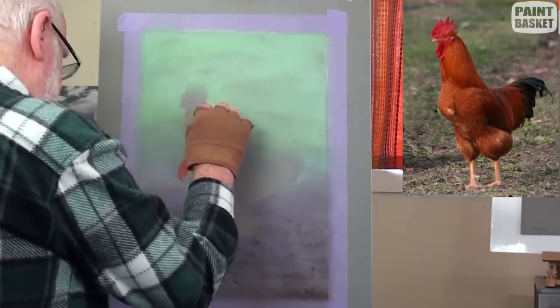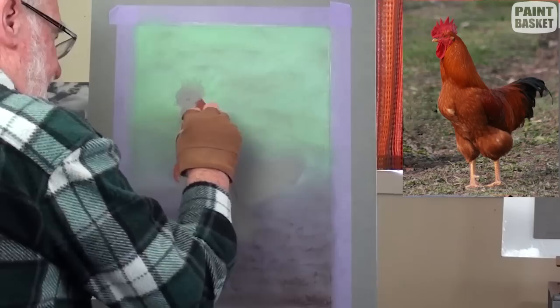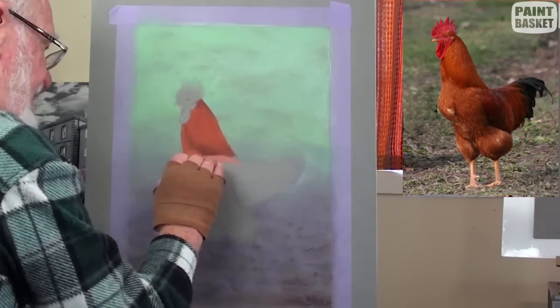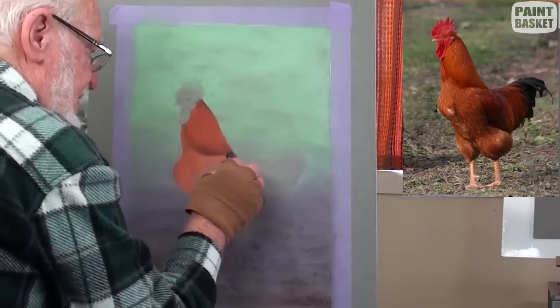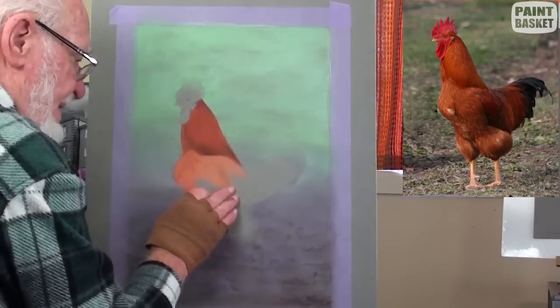Softly add in the darker sections and shadows. With a very light burnt sienna, cover the chest area. Now with a dark tonal range, these need to be painted in order to visualise the form and rounding of the body.